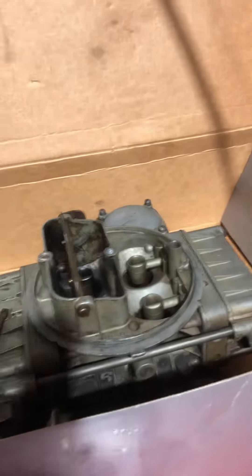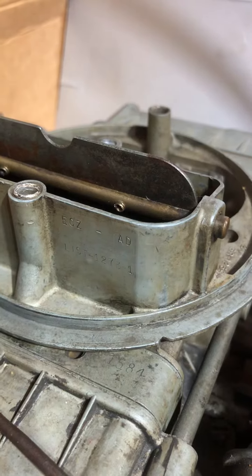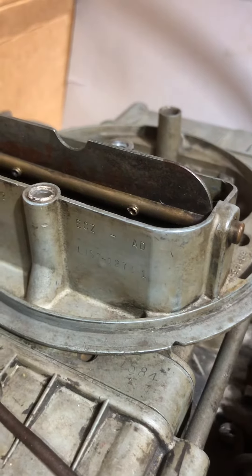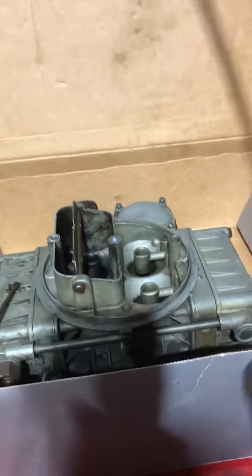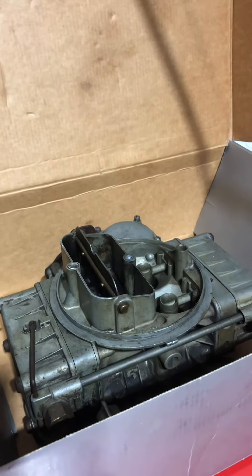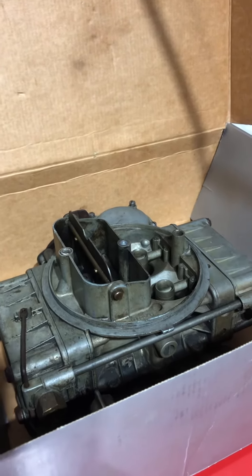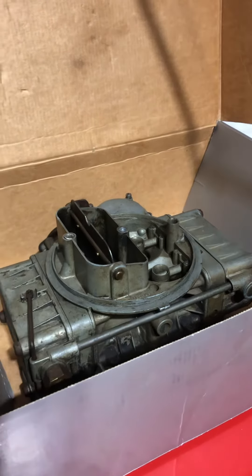This other one — I forget if I got it on eBay or Marketplace — is actually the correct model for our car: a 1473-1, which is original to the 57 T-bird. This is the one I'll be doing the rebuild on — that'll be a future video. The thing I'm working out right now is how to get the yellow dichromate recoating done on it, so I'm researching that for our area.